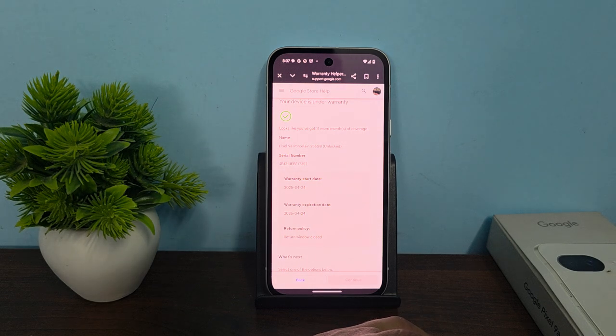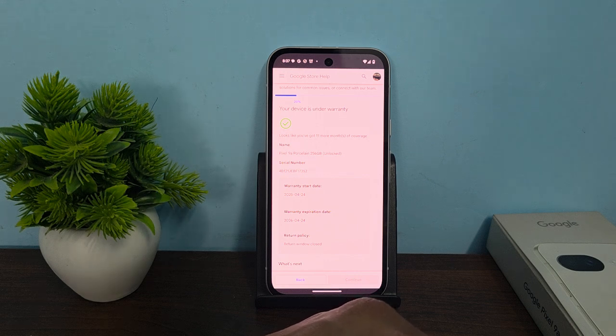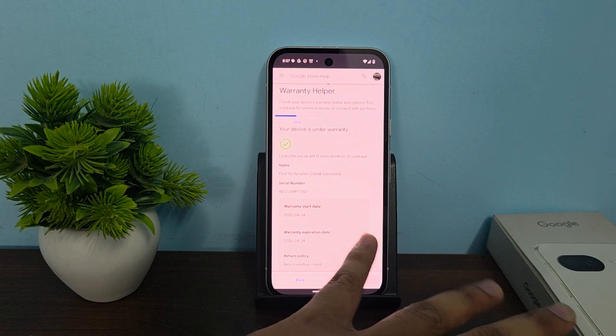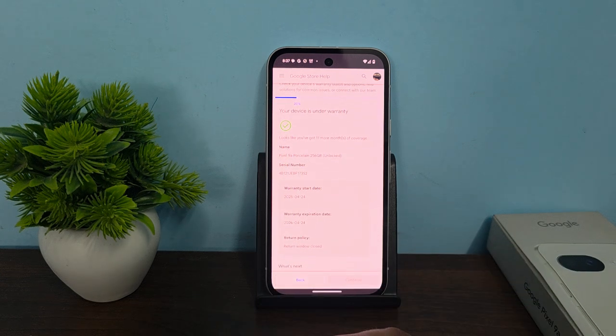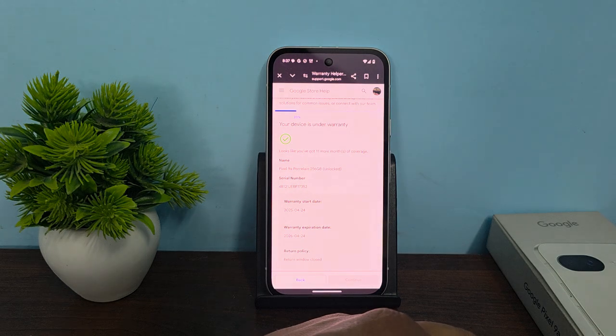Now, if your device is fake, nothing will be found when you enter your serial number — it will say 'incorrect serial number'. But if you see information about your device, like warranty start date, expiration date, serial number, and the device name, it means your device is original.